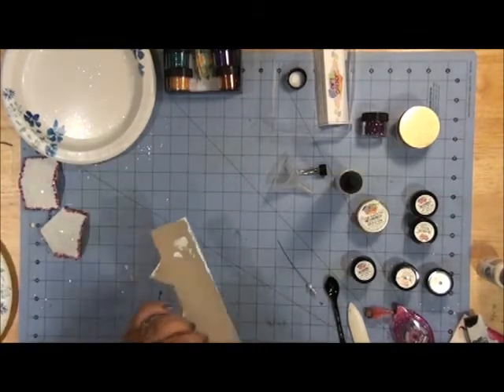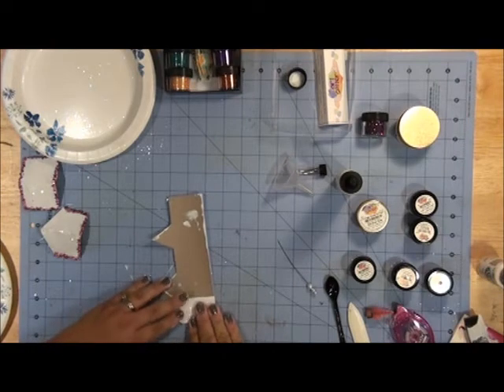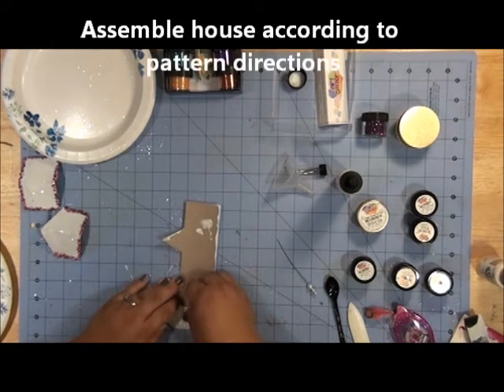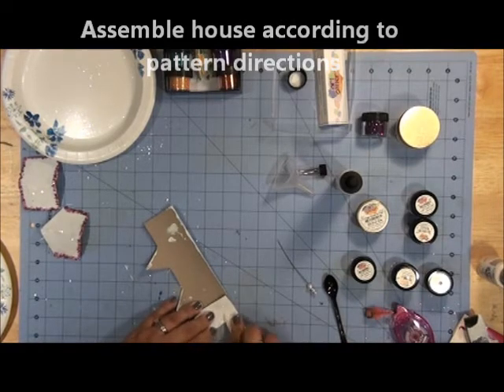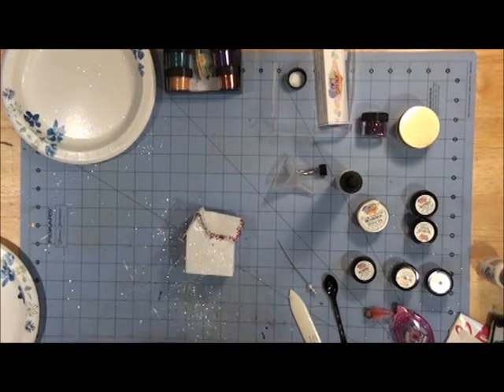Now I'm ready to work on my house, so I'm going to score it. Here is my cute little house ornament so far, and now I'm going to decorate it.